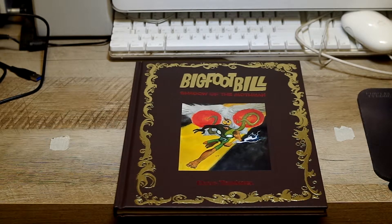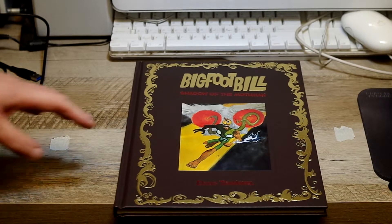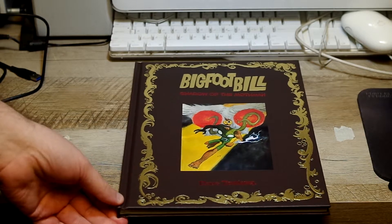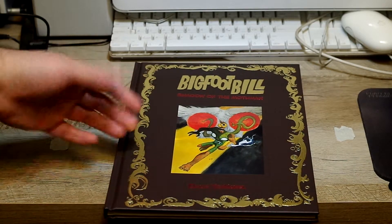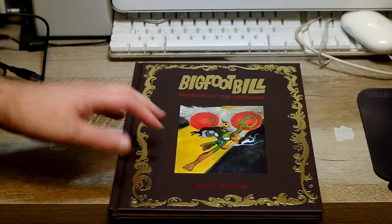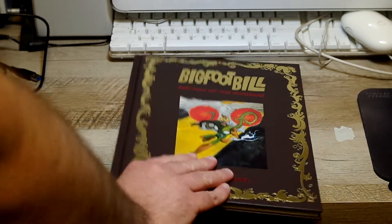This was an Indiegogo book, which I backed. I unfortunately did not back the copy that had the sketchbook in the back — I kind of regret that now. But dealing with limited funds, you gotta back what you can back. I'm definitely glad I got this at the last minute, because Doug went above and beyond with this book.